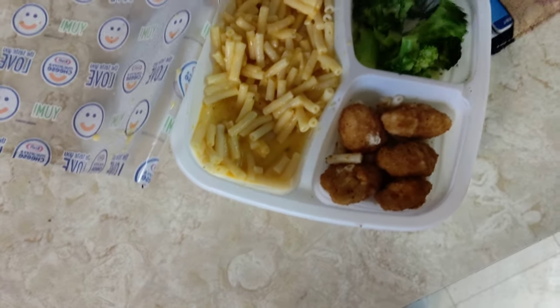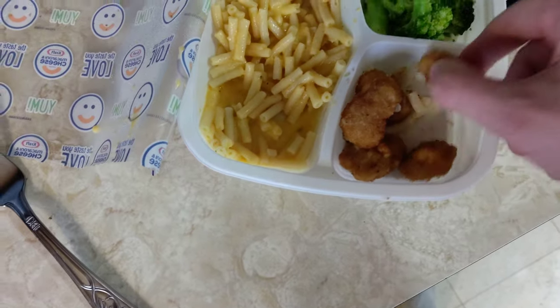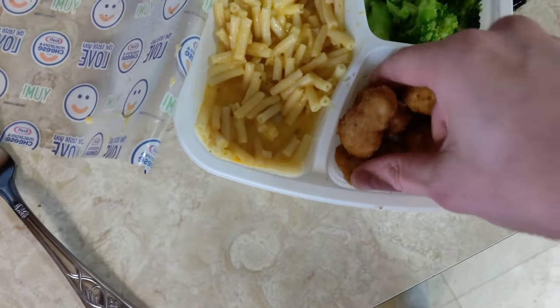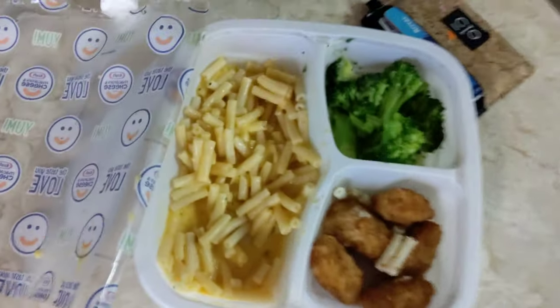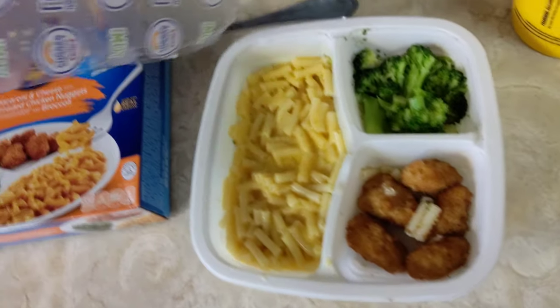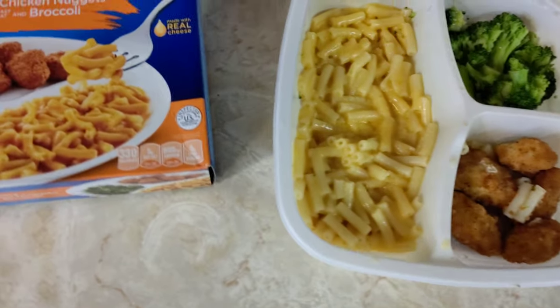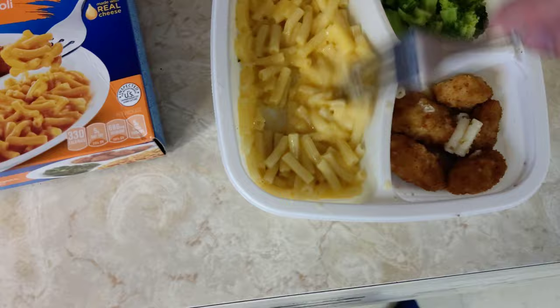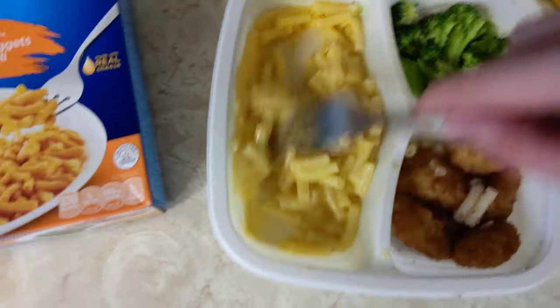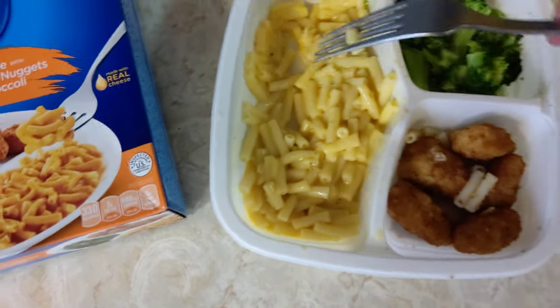Alright, you got the broccoli going. We want to mix these up. Trust me, you need to move those nuggies around. So we'll get it back in the microwave for a minute 45. Alright, it's fully ready, guys. Let's take a look. It almost resealed itself completely. Oh my gosh, it smells really good. I feel a lot of heat coming off it. Look at how good this mac and cheese looks.